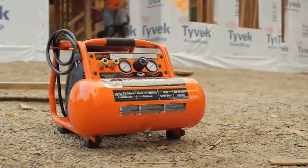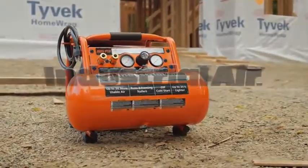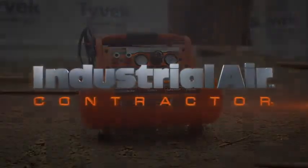The Industrial Air Contractor 4-gallon Pro Crew compressor: designed to perform, built to last.